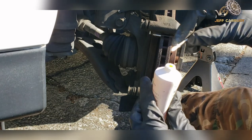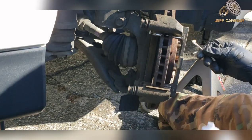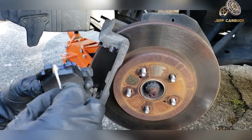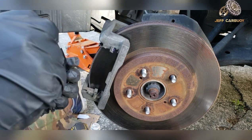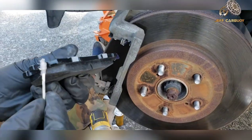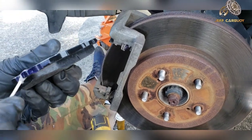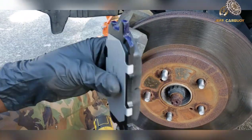This is where I'm going to use my Q-tip — as a brush to help apply the silicone grease. Every moving or rubbing part that will be moving back and forth on the brake pad needs to be greased.